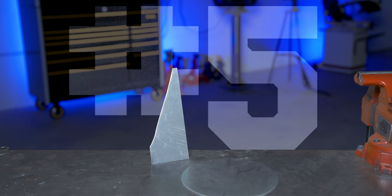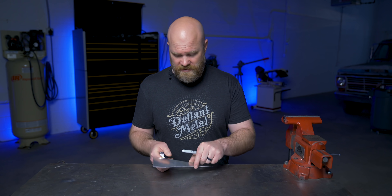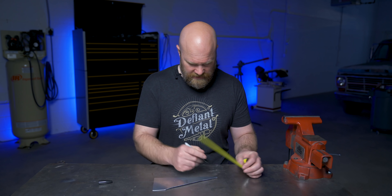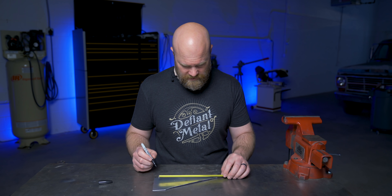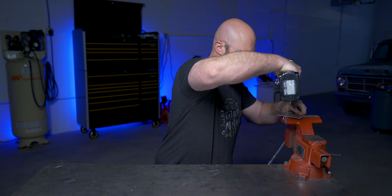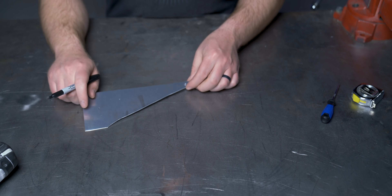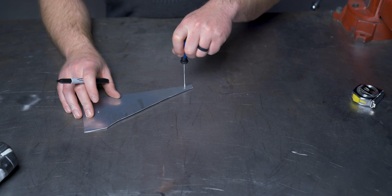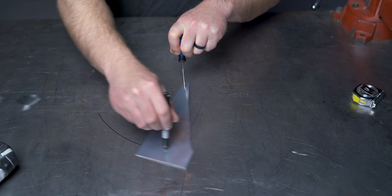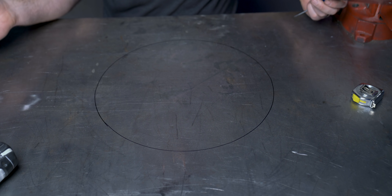Number five: scrap metal compass. Earlier we found the center of a circle, but say you need to draw the circle in the first place. If you know the circle's radius, you don't need a fancy compass. Take a piece of scrap metal and mark its radius in two locations. Say you want a 16-inch circle — make one point, then make another point eight inches away. Drill out those two points. Hold one end down at the center of where you want the circle, put a Sharpie in the other hole, and draw a perfect circle.